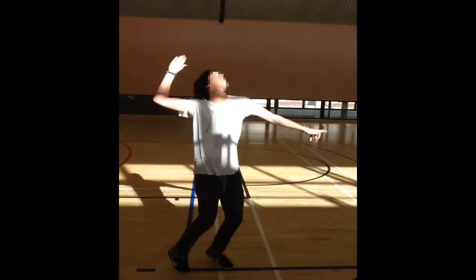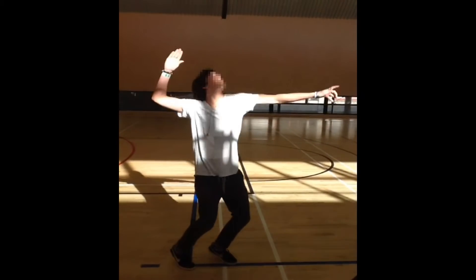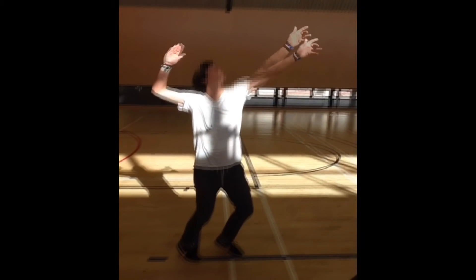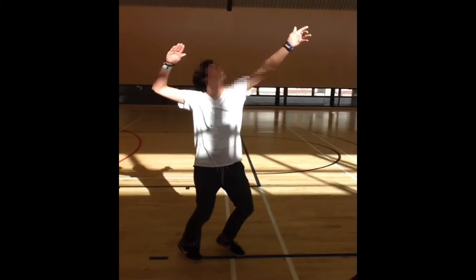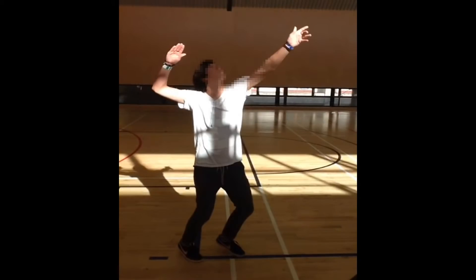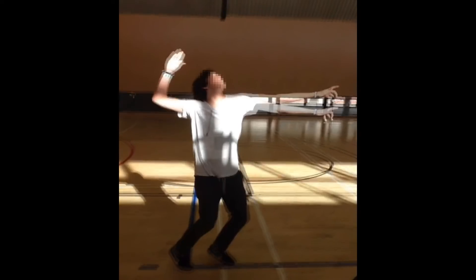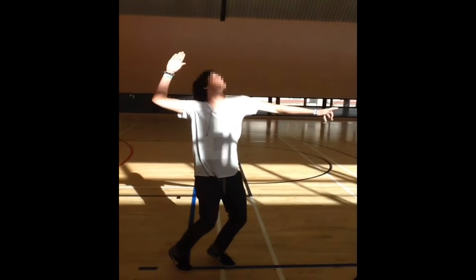Extension of the left arm. Let's see — extension of what? The left arm. What's moving there? Our arm's moving, but what should we be talking about? Not the arm — where's the movement happening? We're talking about this left arm, so where's the movement happening? It's not in your arm. The shoulder. Alright, so what's happening at your shoulder joint?